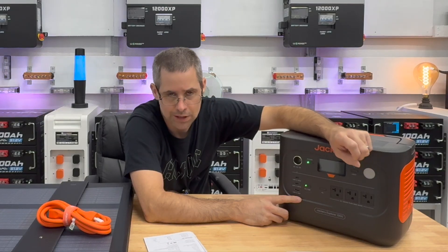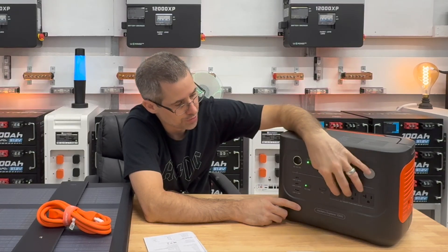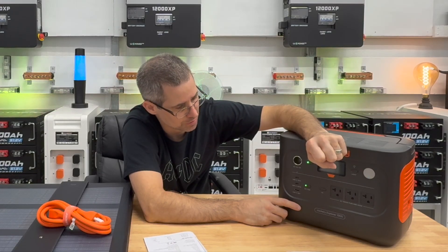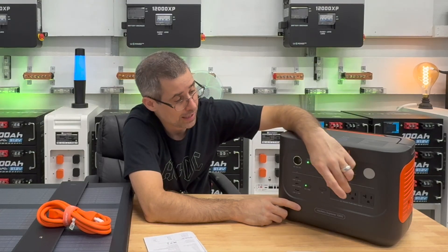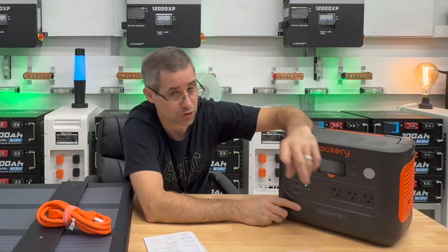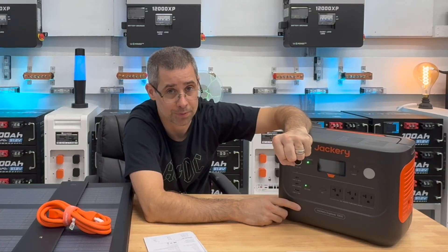Now we're going to start testing these out with some pretty cool tests. We'll see what this inverter puts out, how clean the output is, and I'll give you a demo showing how the signal is actually a bit cleaner than some of my other power stations. I always like doing real-world testing so you can see how well something performs.